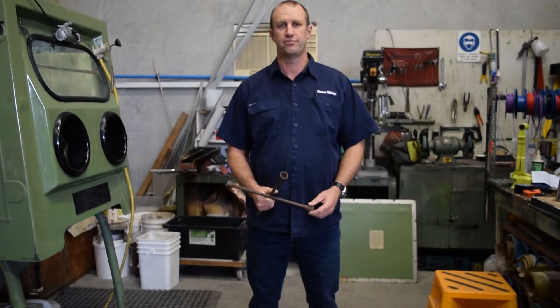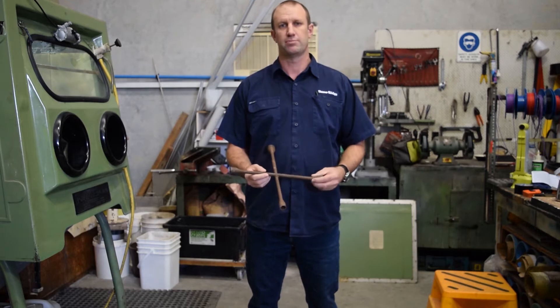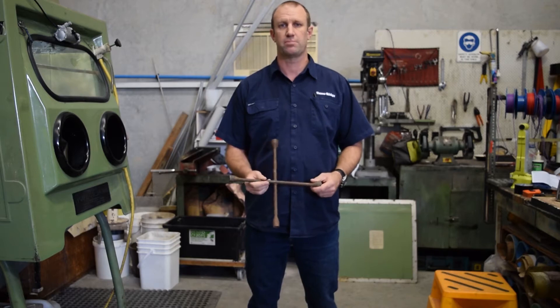Hi, this is Glen here again from Dana Ridge. Today we're going to be blasting a tire iron. We're going to be using some aluminium oxides, some different grits and also some crushed glass just to do a comparison.